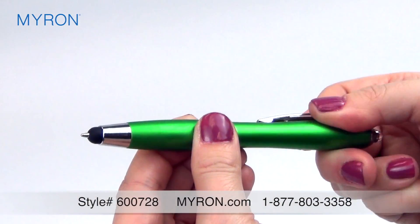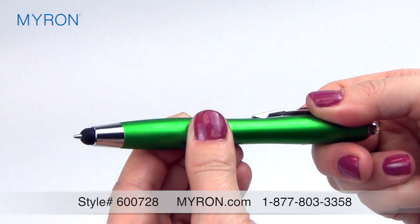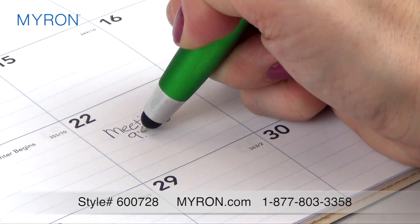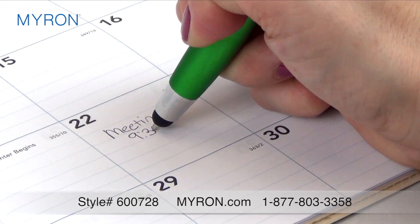Just twist once to convert the stylus to a pen at the tip. This twist action ballpoint pen is a smooth writer and is sure to impress business clients and customers.